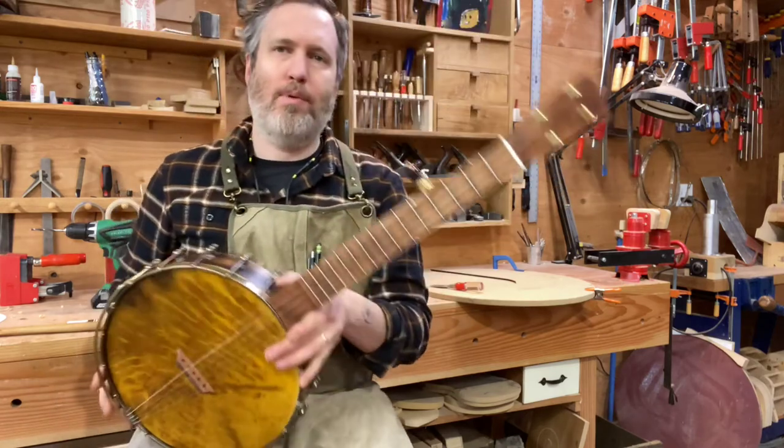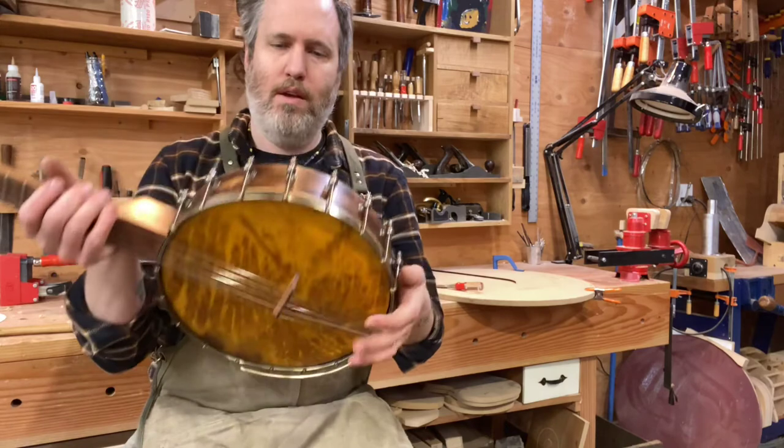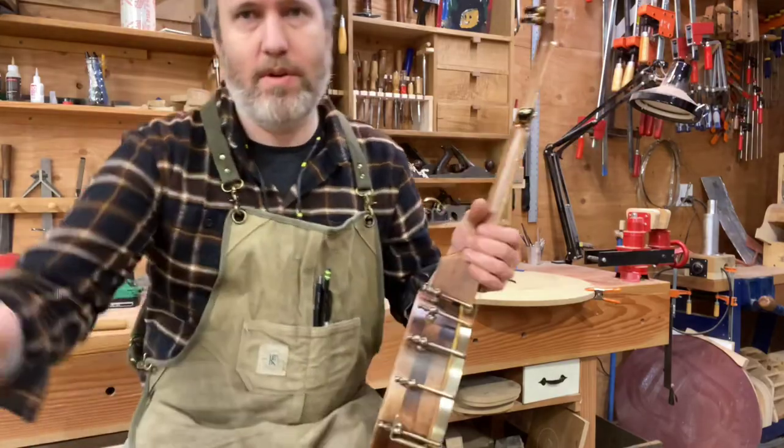I'm really happy with how this turned out. This is number 562 and I've finally got the February instruments done — it's been a crazy month, but I'm thankful to have the work. Cheers, have a good one.